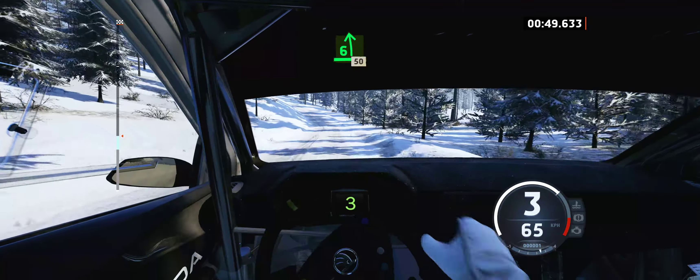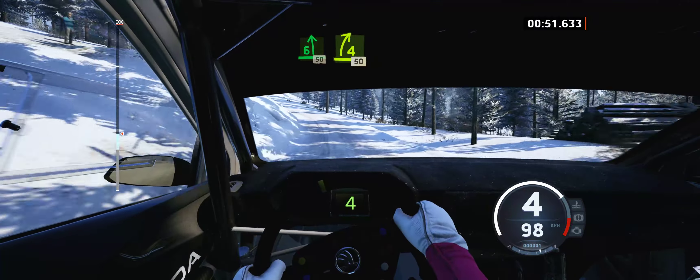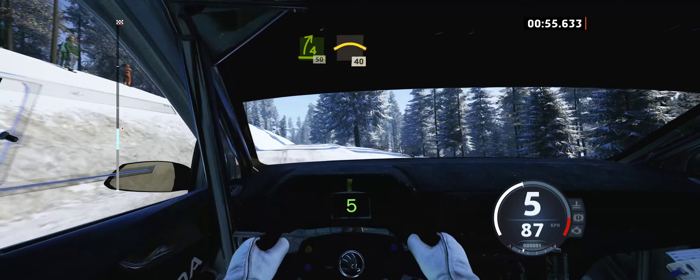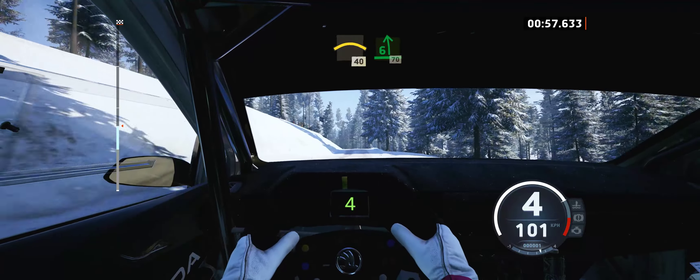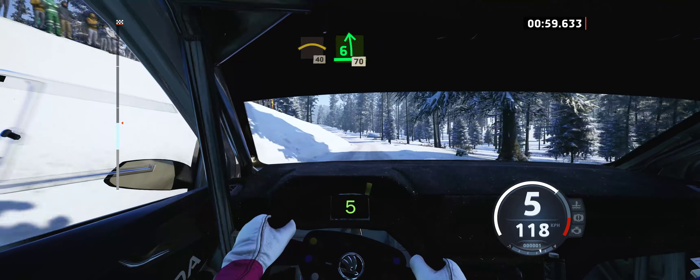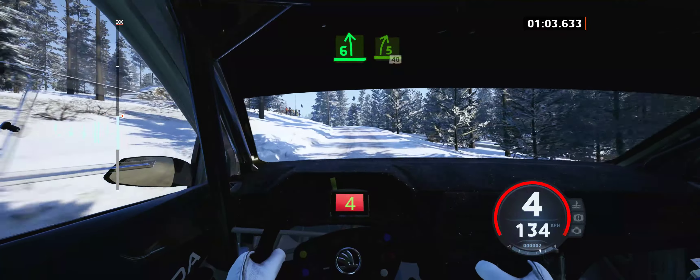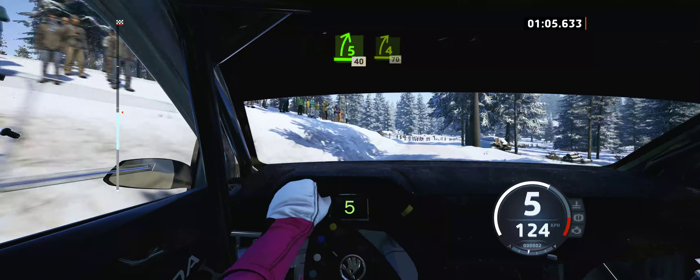70, 6 left, 50, 4 right short, for crest, 50, long crest, 40, and 6 left, 70, 6 left, to the crest, 5 right short, 40, 4 right short, 70.